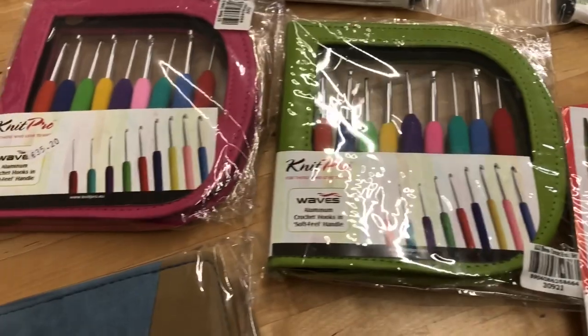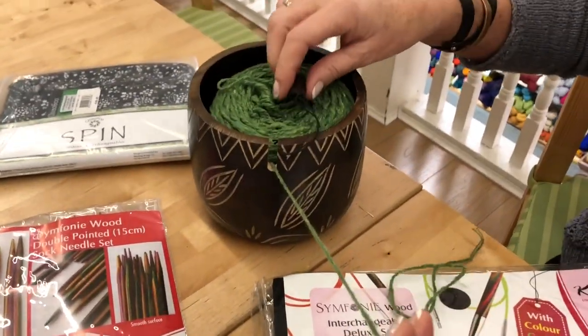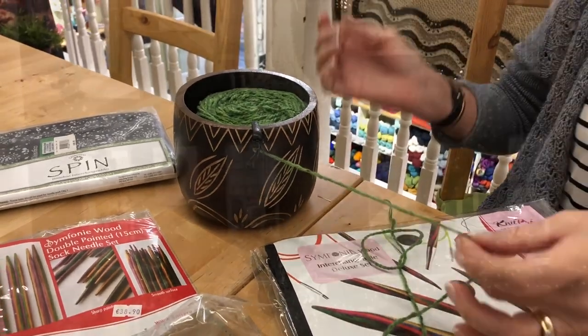Also from Knit Pro this year — we haven't had this before — is the yarn bowl. It's studded and sits there nicely, and then this little piece pops in so your yarn doesn't pop out. It's excellent, I love it.